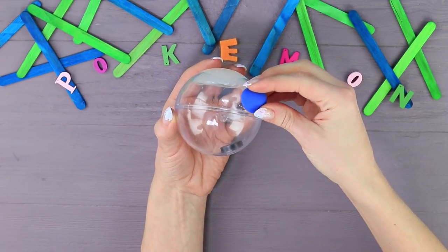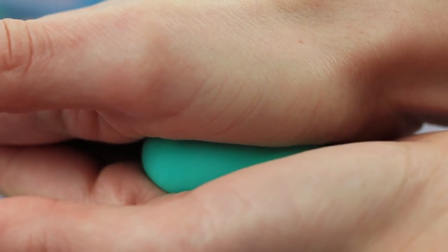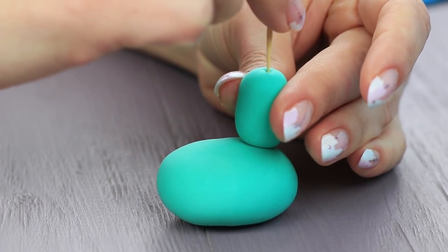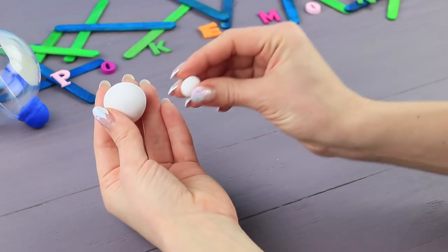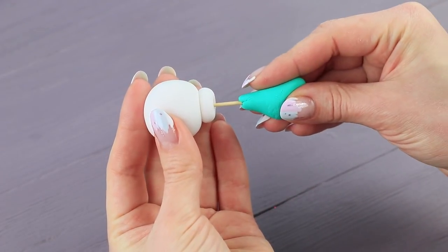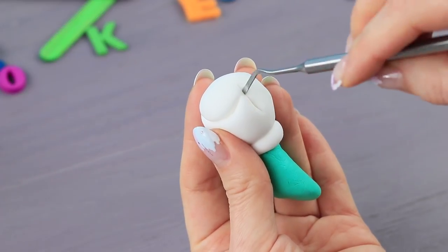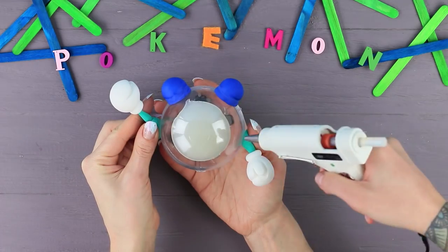Hot glue the eyes to the ball. Cover the joining with clay. Shape light clay to make legs. Join the pieces with a toothpick. Make hands from white clay. Use a toothpick to connect them to the arm. Press in details with a modeling tool. Hot glue all the parts to the ball.